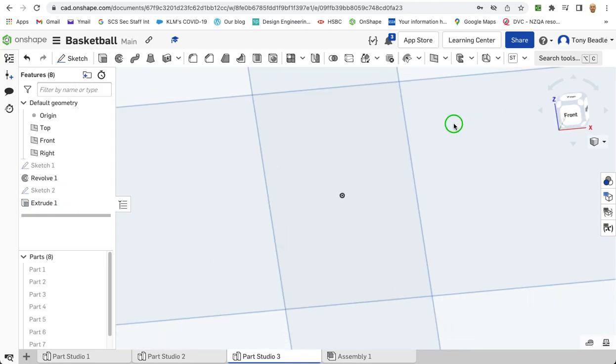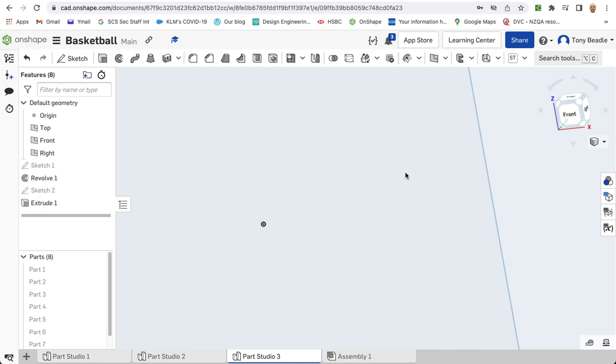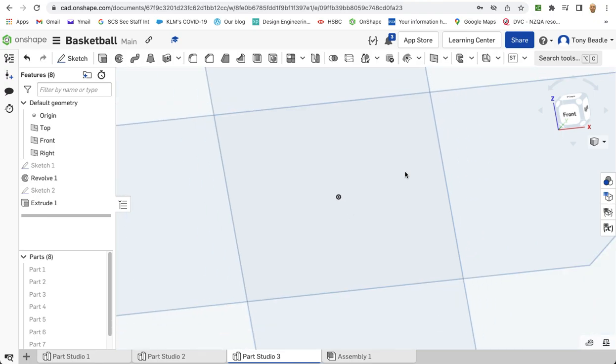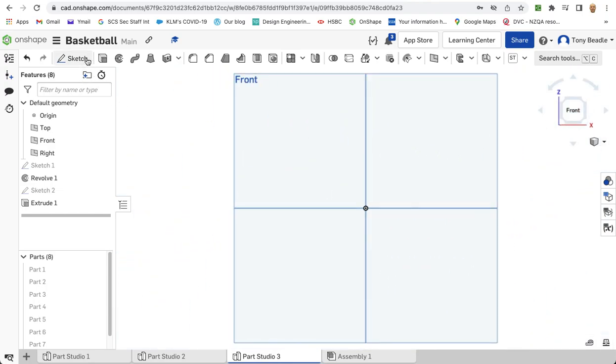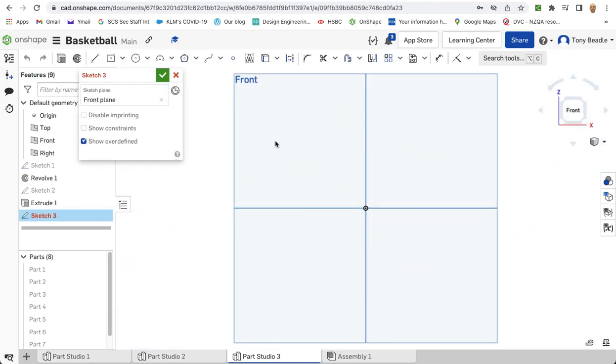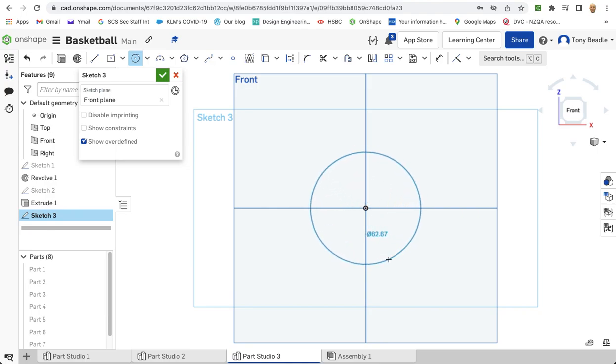It seems to have disappeared but that will come back — don't worry. Let's have a look at our front. We've got one more bit to do. Take a new sketch, click on the front work plane, select centre point circle, start from the middle, drag it out. This needs to be 48.5mm — so it's going to be 1.5mm less than the first circles that we did. 48.5mm diameter, press enter.